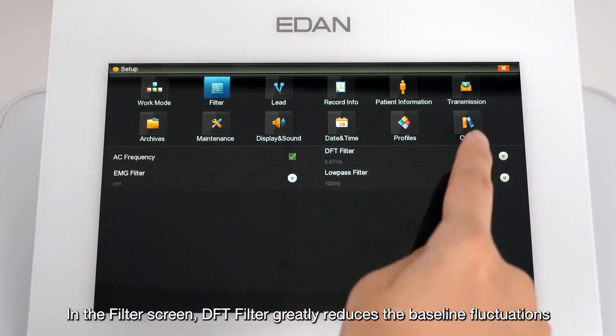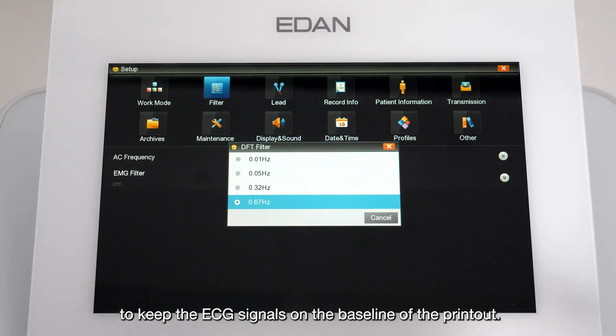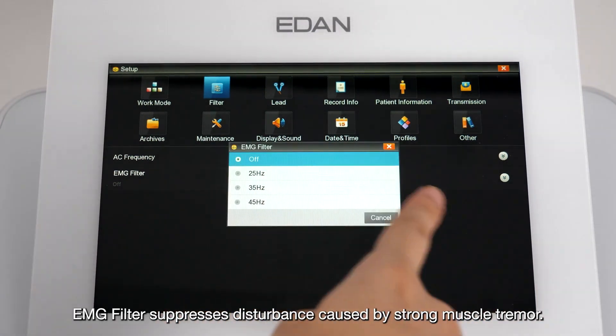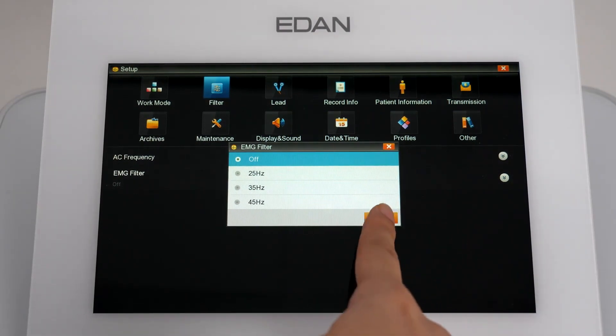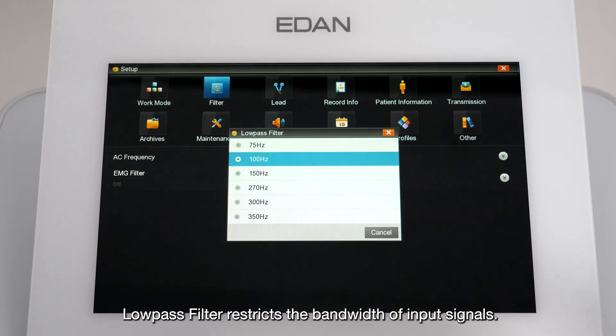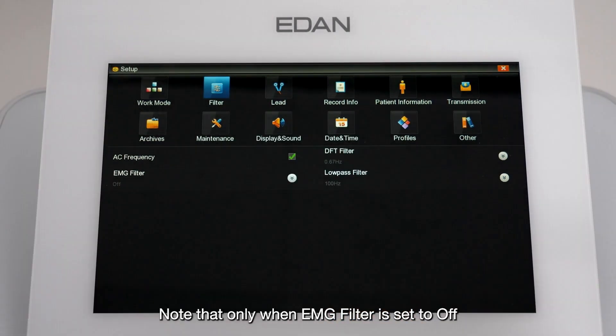In the Filter screen, the DFT filter greatly reduces baseline fluctuations to keep ECG signals on the baseline of the printout. The EMG filter suppresses disturbance caused by strong muscle tremor. The Low-pass filter restricts the bandwidth of input signals. Note that the low-pass filter setting is only effective when the EMG filter is set to off.